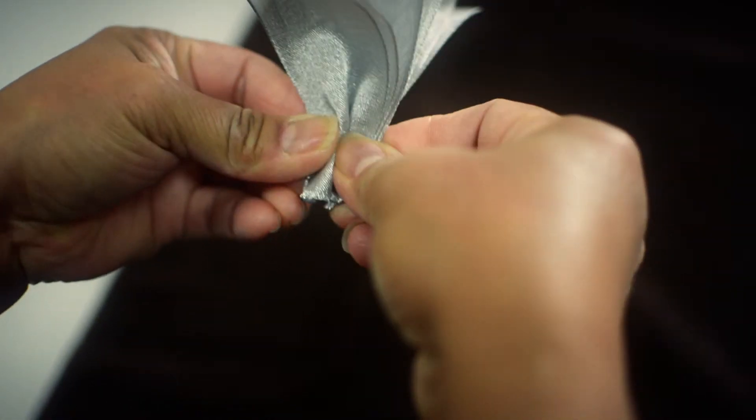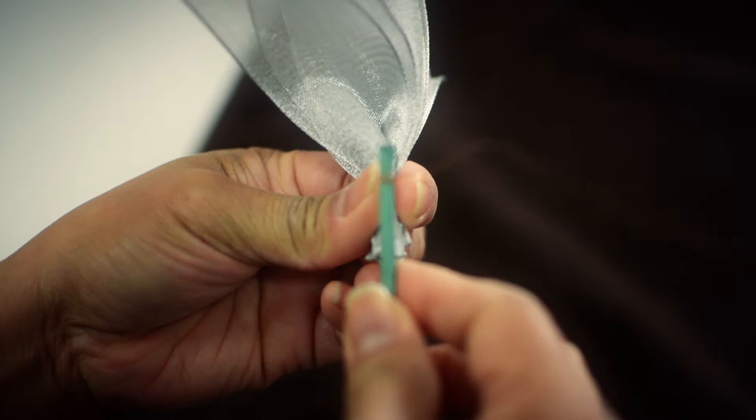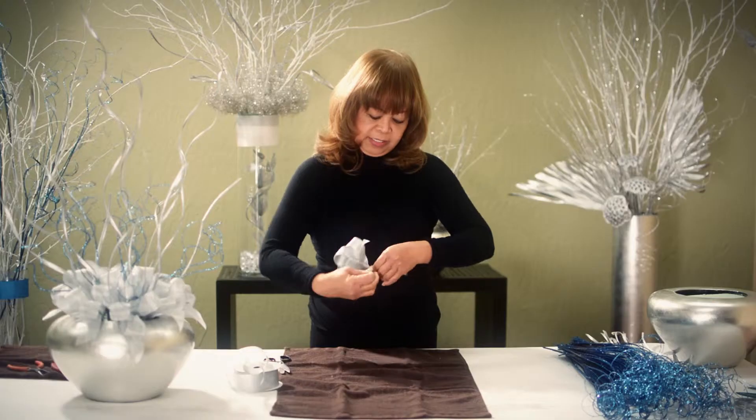Then you gather the bottoms, next you put the hyacinth stick at the bottom of the ribbon and then wind the wire around it like so.